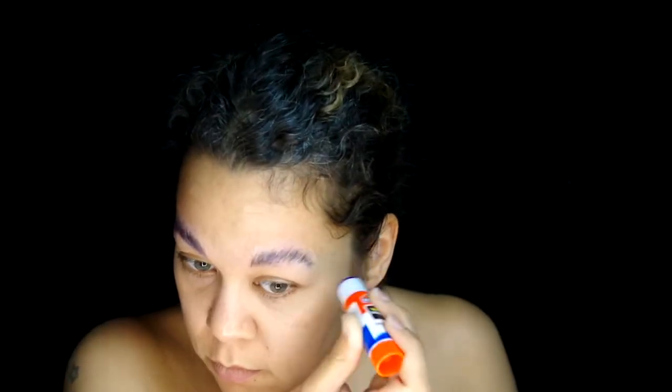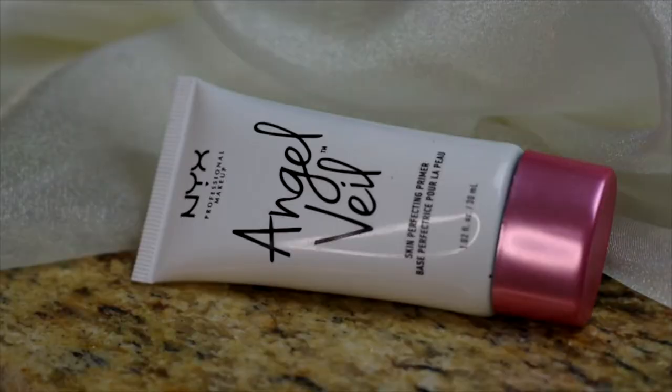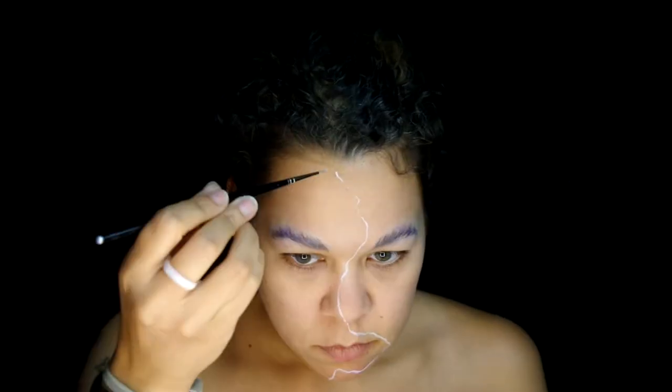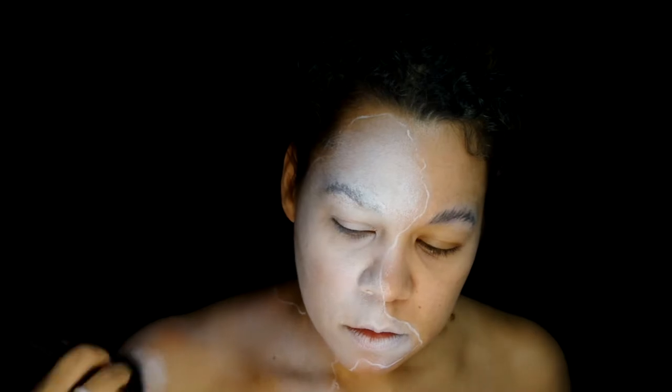Started with gluing those brows down using the ever so popular glue stick method. Prepped my skin with NYX Professional Makeup Angel Veil Primer. After that, grab the Mehron Paradise paint in white and draft it out where the separation will be. Then with NYX White SFX Cream, I'm going to apply that onto the snake side. This will act as a base for the eyeshadows to adhere better.